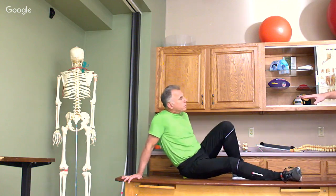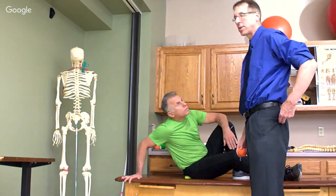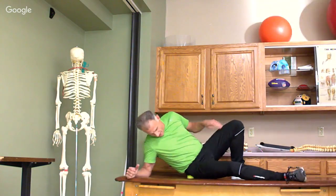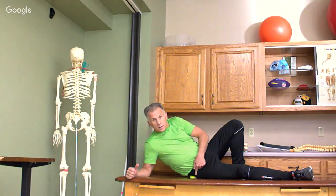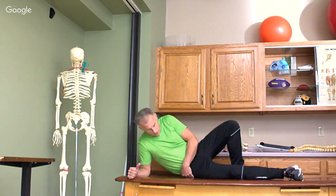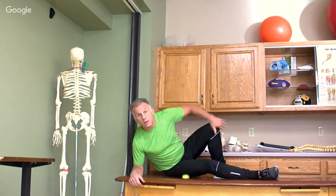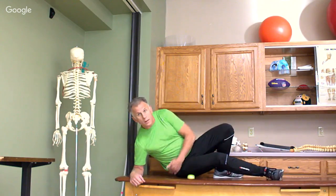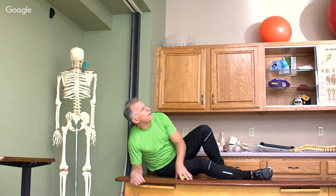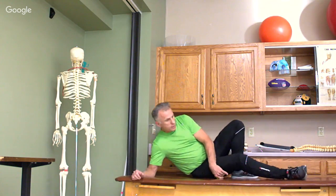Moving right along, we can go to the IT band too. The IT band runs along the side of the thigh and it attaches into the tensor fasciae latae muscle. You just go over to the side and work that whole buttock area. I'm going to start up higher where that TFL is and work it down, and you can get right down onto the IT band — working from the hip down towards the knee. It's a really good idea to do this on the floor, not on a table — this is a little too soft and I could fall off.